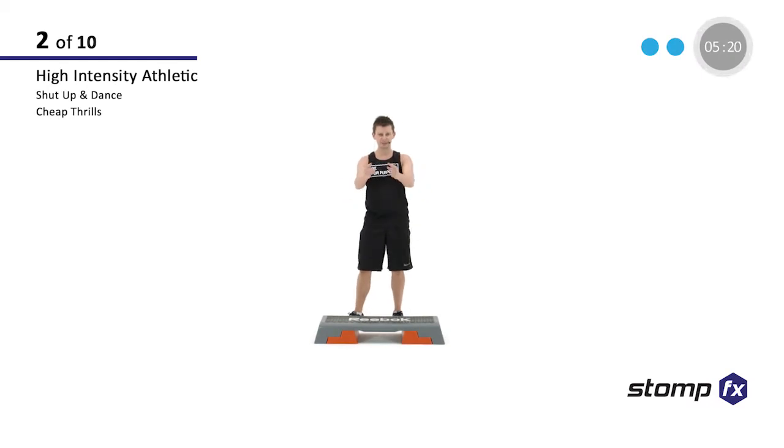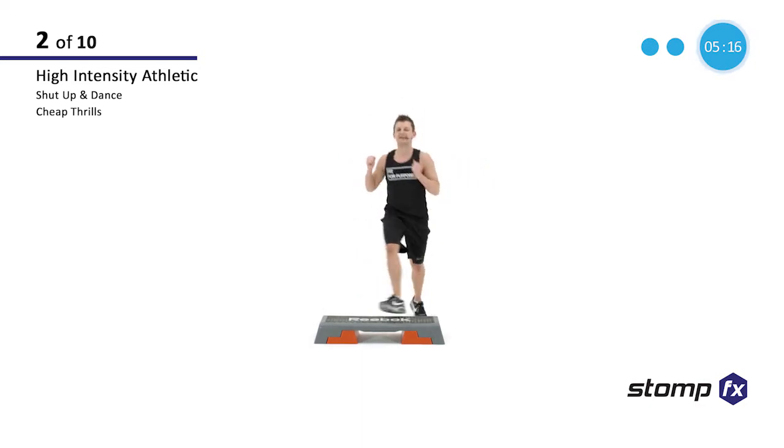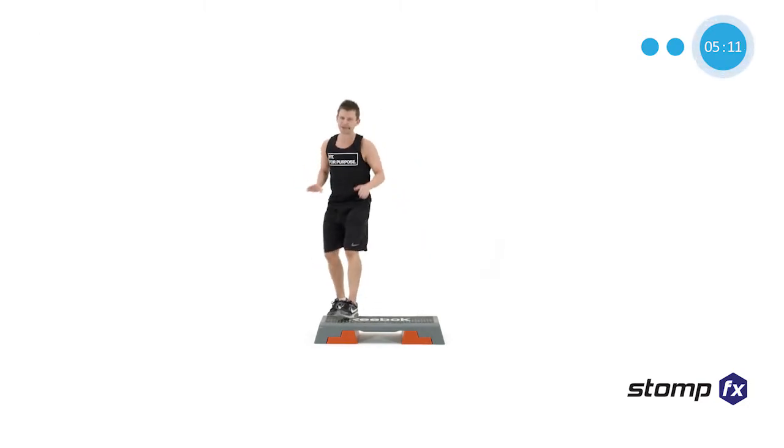Guys, the song is called Shut Up and Dance, and that's what we're going to do. We're going to start by tapping into the corner. In this particular one, we're going to do some bit of layering today. Just follow me and you'll be fine.